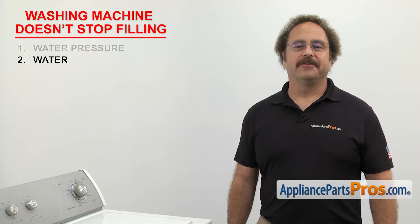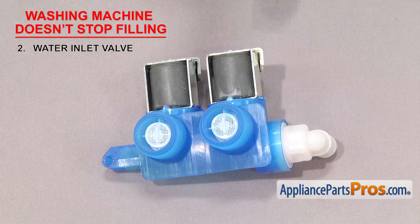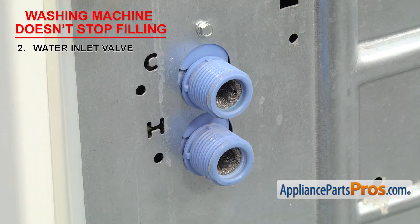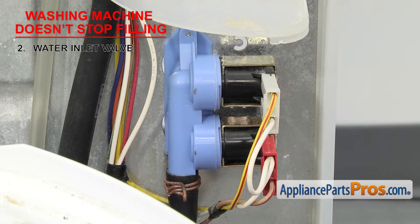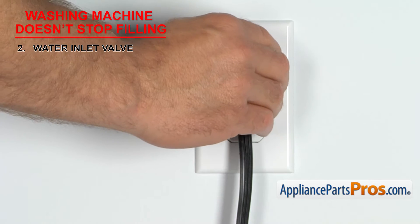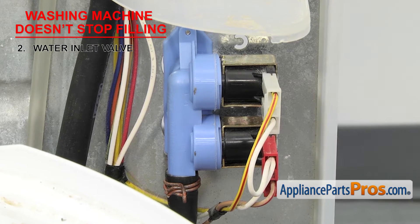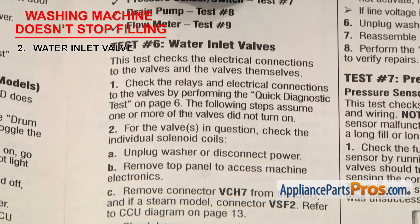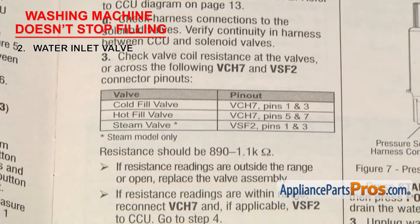Next thing to check is the water inlet valve. It controls the hot and cold water that enters the tub. Water inlet valves have solenoids that open and close to let water flow into the washer. If your washer doesn't stop filling, it could be that the valve is sticking open, which could be caused by a jammed plunger or a clog in the valve. To test it, when the washer is in a fill cycle, unplug it to see if the valve closes. If it doesn't close, you know it's stuck open and needs to be replaced. Newer washers with control boards might give you an error code related to the water inlet valve — if that's the case, you'll have to get the tech sheet and follow the troubleshooting guide.